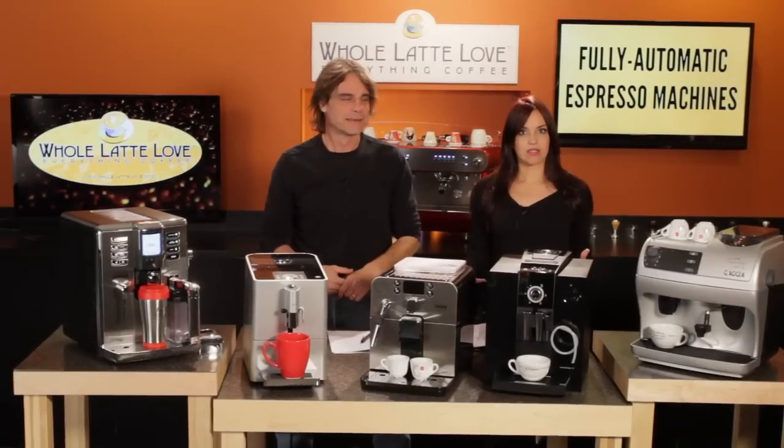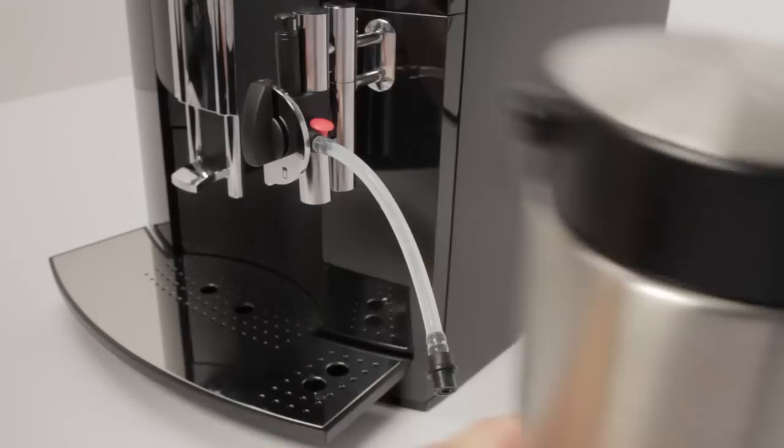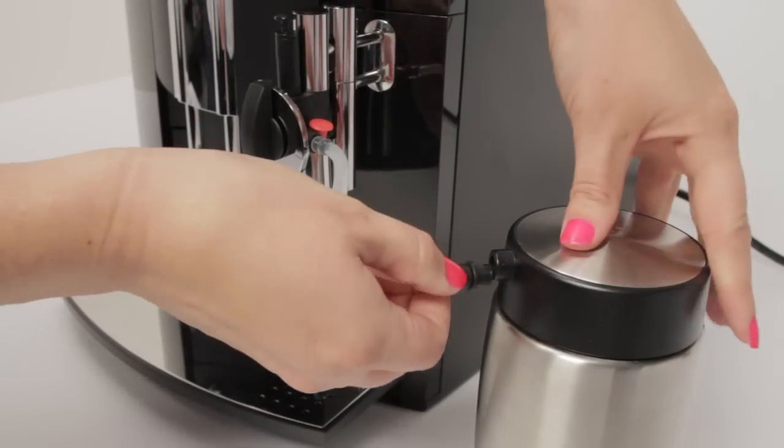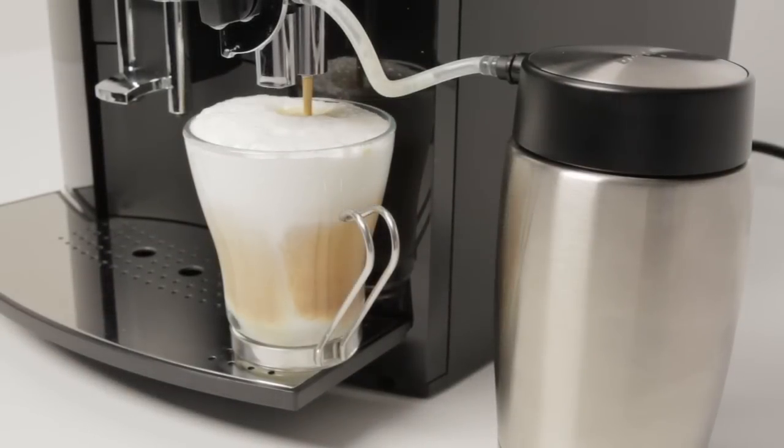As we move into higher-end machines including one touch models, we find a couple of different ways of supplying milk. Some use a pickup tube which is placed in a container of milk, or connected to an external container, which can include vacuum-insulated carafes and on up to refrigerated countertop units.